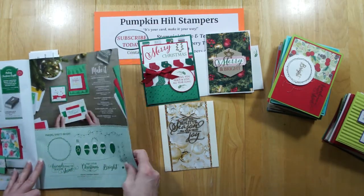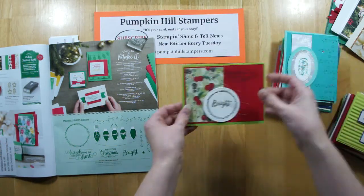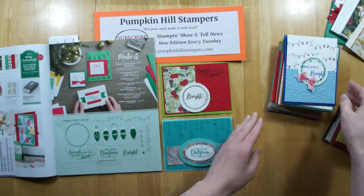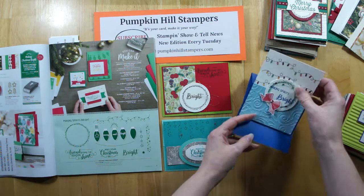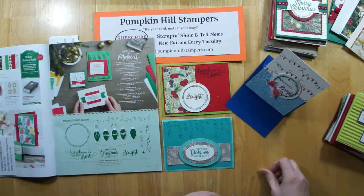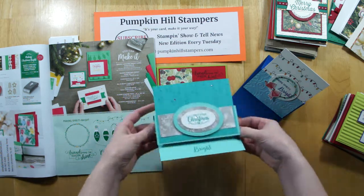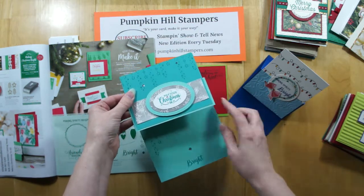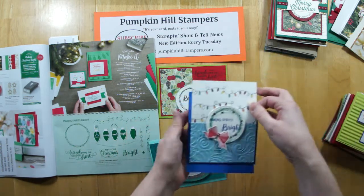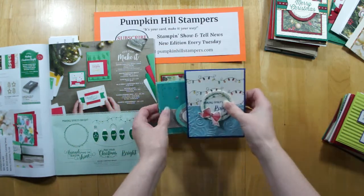The next one is the Making Christmas Bright set. Here's the first one done in blues, and then here's another one — these are easel cards. She just put a rhinestone in the card so they stand up like an easel card. See how much fun that is? Great use of layering and stamping, and a really fun design too. I love lights at Christmas time, and I love the lights on that card — bravo to that stamper.